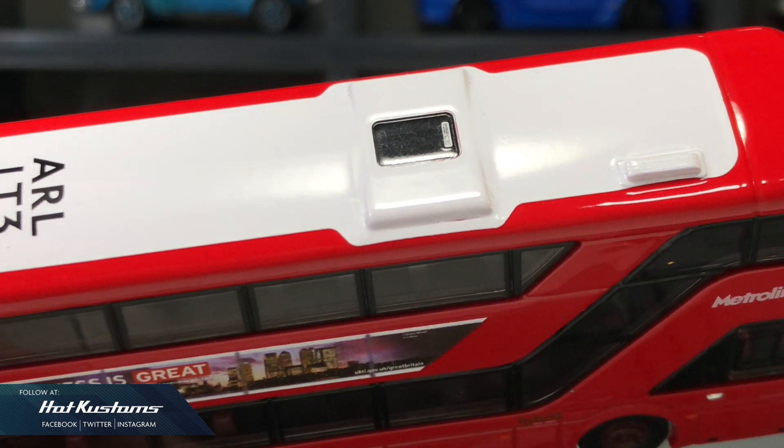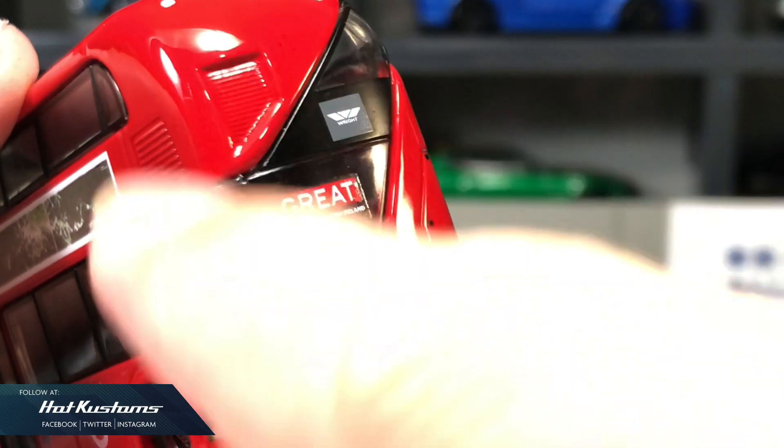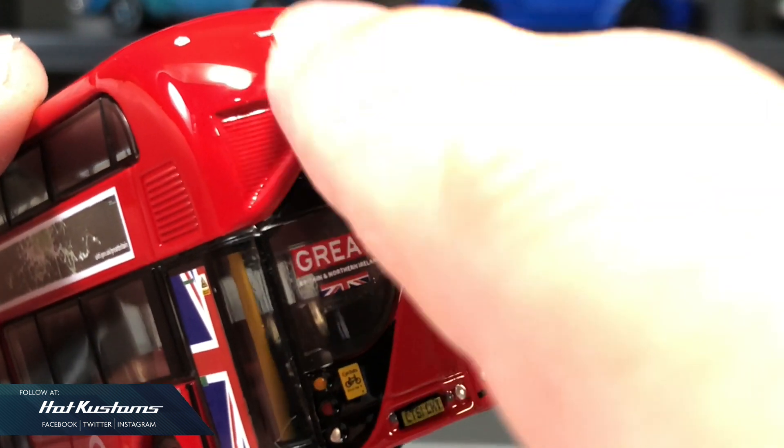The roof of the bus is clean cut. I believe that's an emergency exit on top. There are pretty interesting details on the rear, and I really like the overall presentation of this Roadmaster bus.